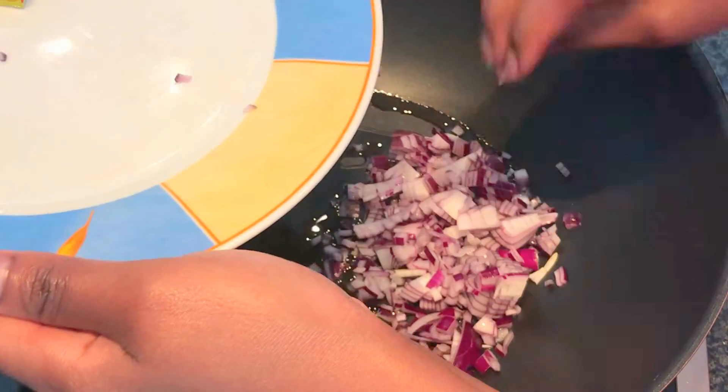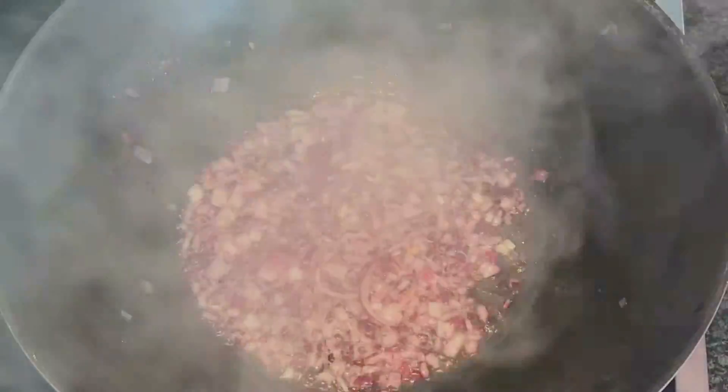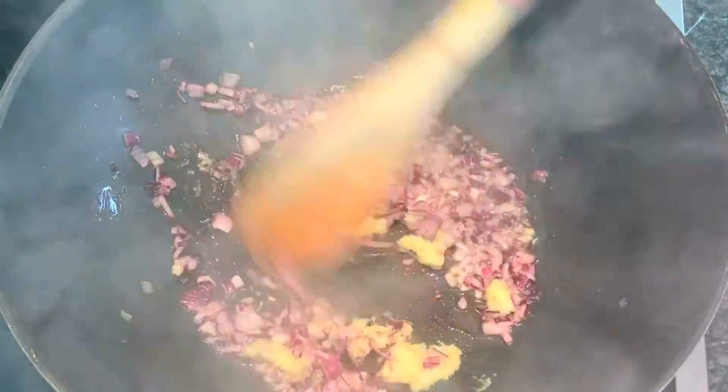First, put the onions in your pan and bake them till the onions become golden brown. Then add ginger garlic paste, one tablespoon, and stir.